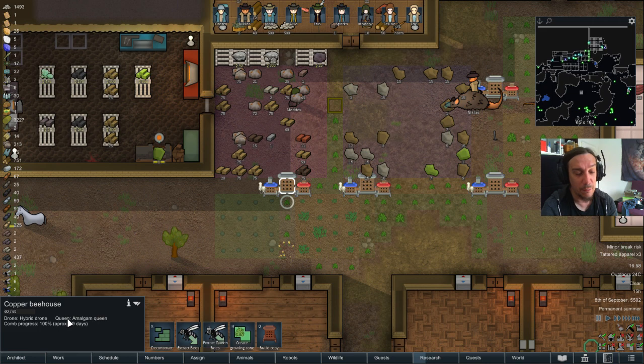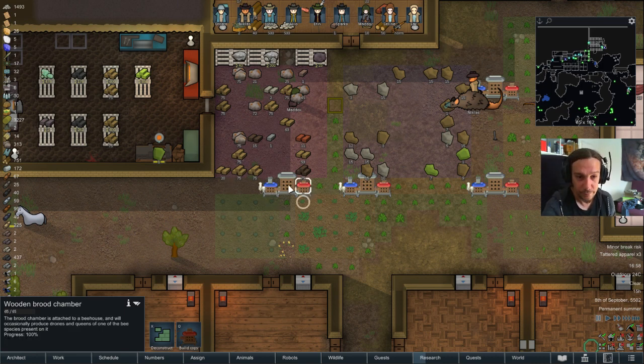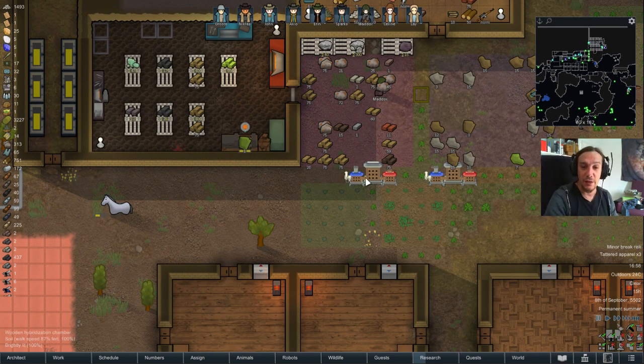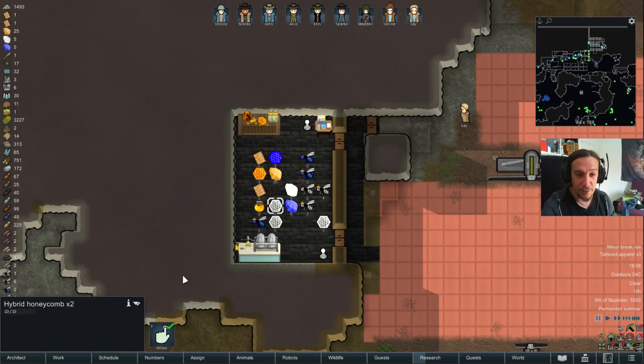When you mix a mild queen with a temperate drone, or a temperate queen with a mild drone, you have a chance of creating a new drone — but only if you have the hybridization chamber. With that add-on, your bees will start to mix. With the brood chamber add-on, they'll start to multiply. With just the bee house alone, you're only producing honeycombs. So if you want to cross-breed bees, you need all three things.